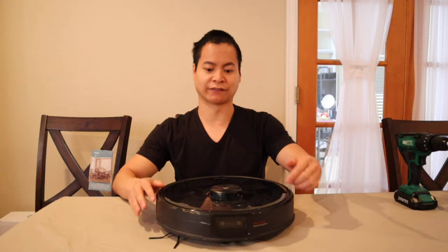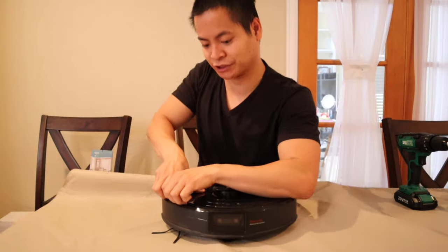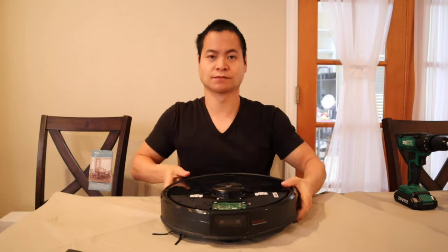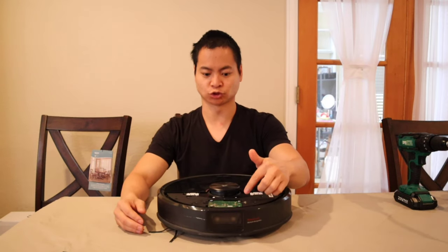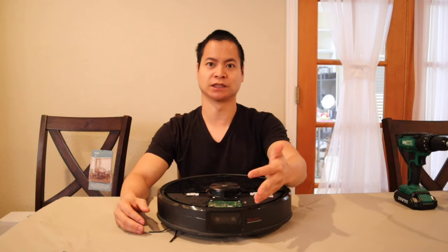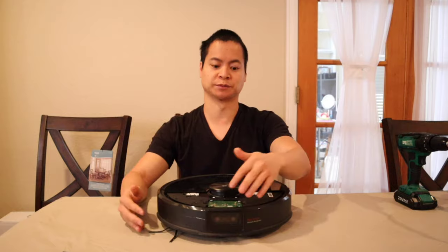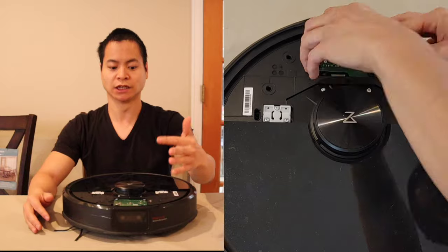For the Roborock S5, all you have to do is remove this plate here — it's just a pressure fit. Get your fingers under here and it removes. Here's a look at the button control board. One nice thing is if you have gloves on, you can still work this robot since it has physical buttons. On some robots they use capacitive touch, so you have to remove your gloves because they use electricity to detect a finger. But with physical buttons, you don't have to worry about that.